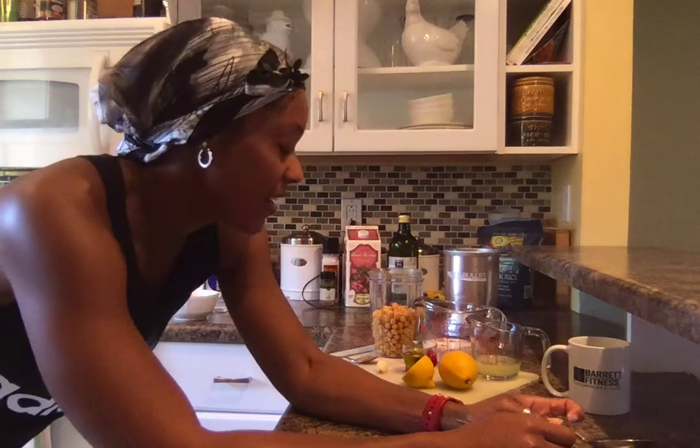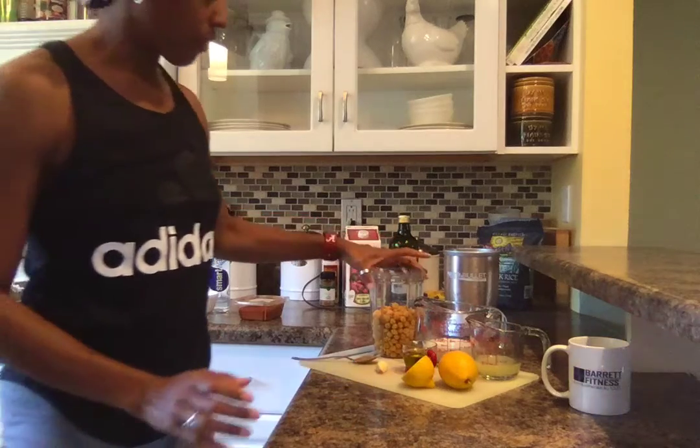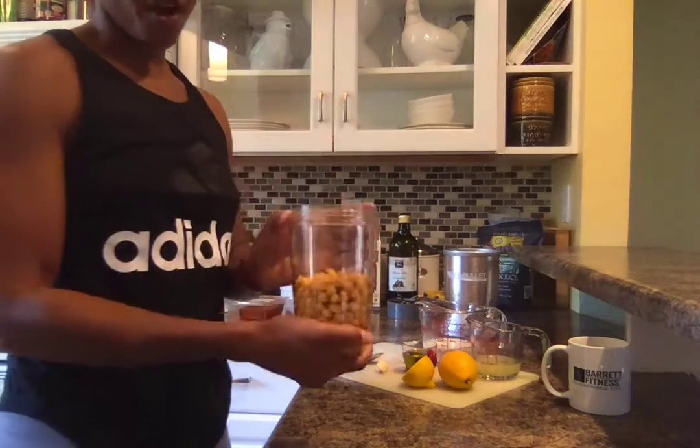Hello everyone! Today I will be making some homemade hummus. The other day I made some homemade hummus from scratch and shared it with a few of my clients who really liked it, so I am going to make some more homemade hummus today with a few simple ingredients.